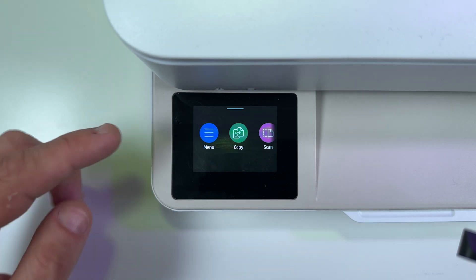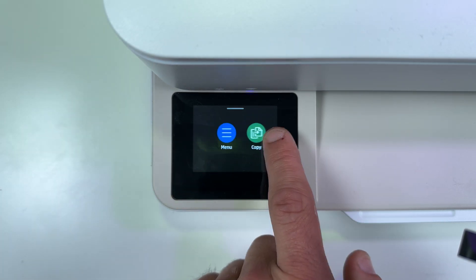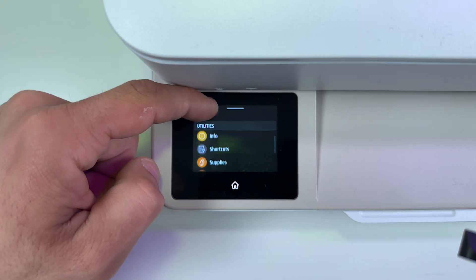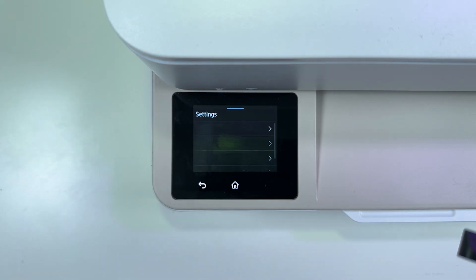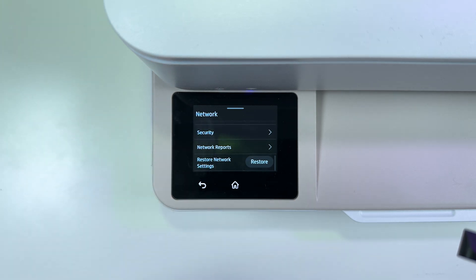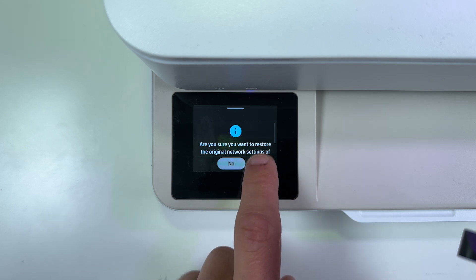To reset network, touch the menu button. If you don't see the menu button, you just need to swipe right to the end. Now touch the menu and scroll down and find Settings. Tap on Settings, then tap on Network, and scroll all the way down until you see Restore Network Settings. Hit Restore and confirm your action.